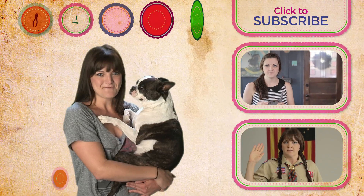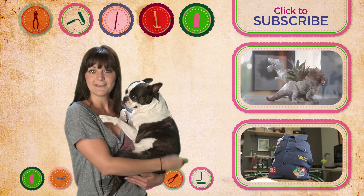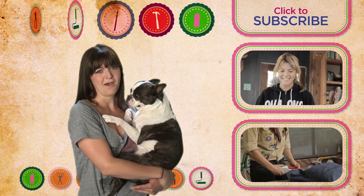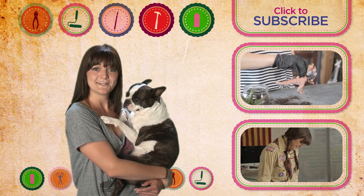Thank you guys so much for watching. Don't forget to subscribe. And if you want to see me make a dino planter with Grace Helbig, click here. Or if you want to see me try to make a pillow out of a Boy Scout shirt, click here. I can't make any promises. See you guys later.